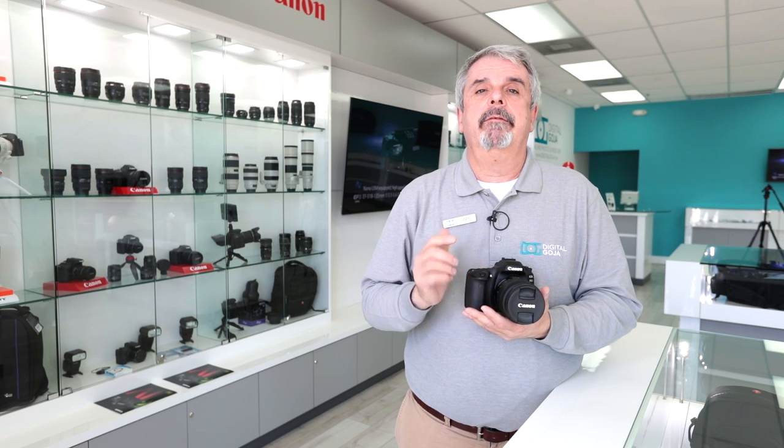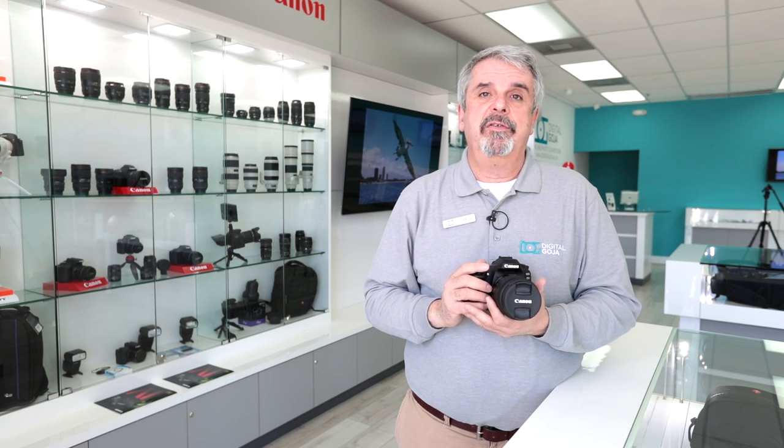And as always, don't forget to hit us up with a like button, and if you're ever in Miami come say hello at our Digital Goja showroom.